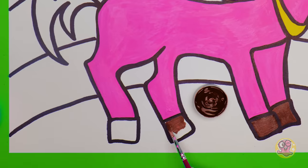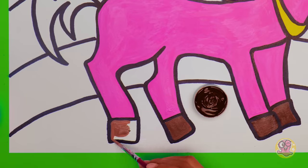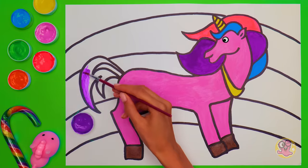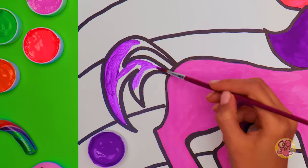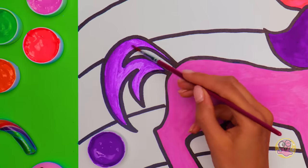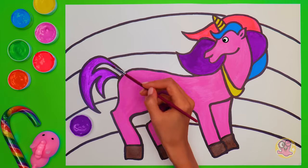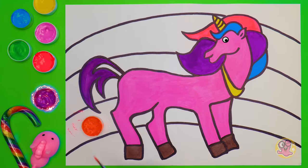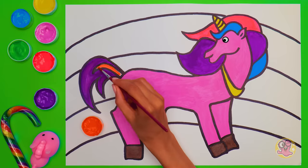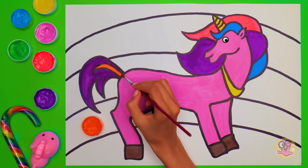I wonder if riding a unicorn is the same as horseback riding! I guess we'll never know! Is the paint about to change its color? Purple it is! We nearly forgot about our unicorn's tail! It should be no less beautiful than its mane! So why don't we make the center of it orange! What do you say? I really like how orange matches with purple! Such a bright palette!